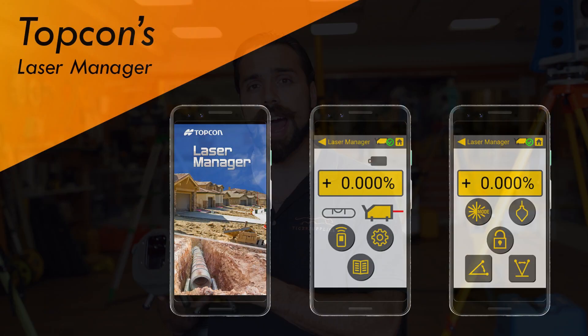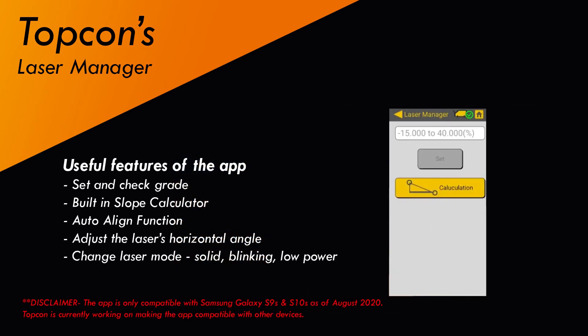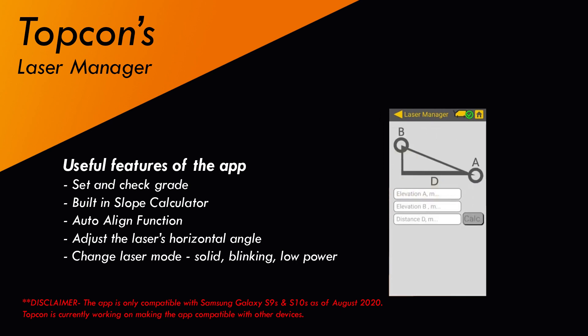The next major advancement from the TPL5 to the TPL6 is the fact that this pipe laser is compatible with Topcon's app, Laser Manager. A lot of guys love this app because it allows them to change parameters from their phone — including setting the grade and even checking the grade. The app even has a built-in slope calculator, so it makes their job much easier.